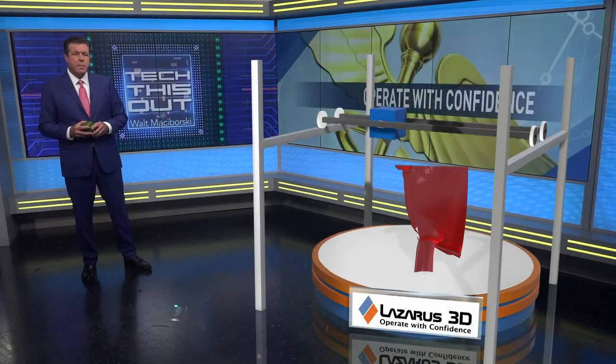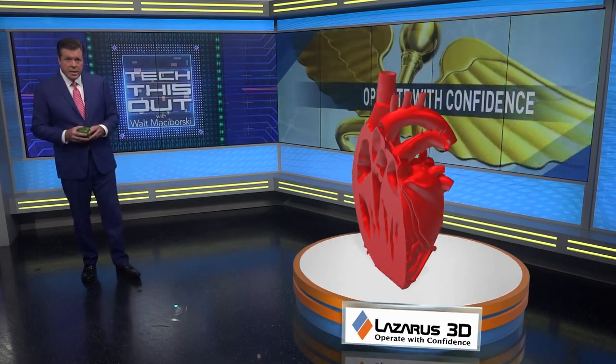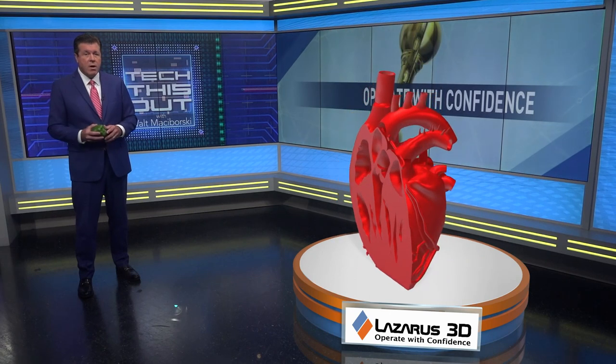But Texas-born Lazarus 3D thought there must be a better way, so they developed a system to transform patient imaging into 3D-printed organs so surgeons can rehearse with confidence and practice on an exact replica of the patient's tumor or cyst on their liver, lungs, or heart.